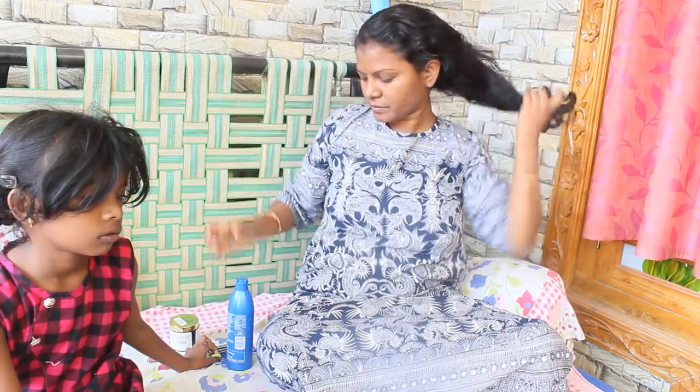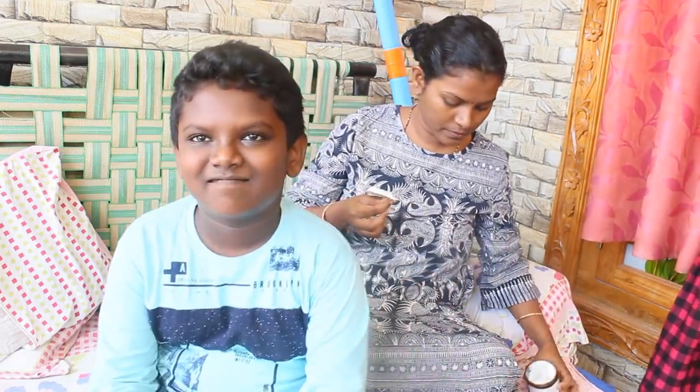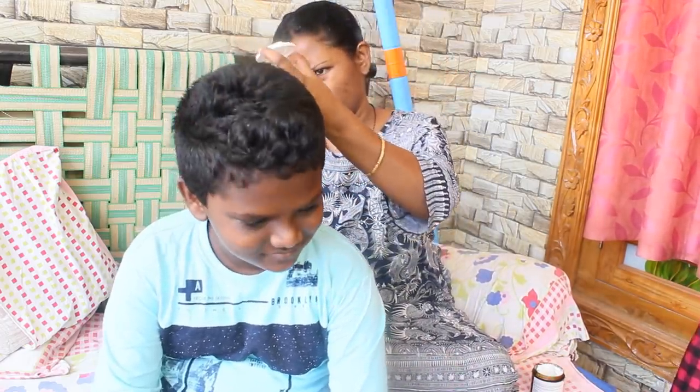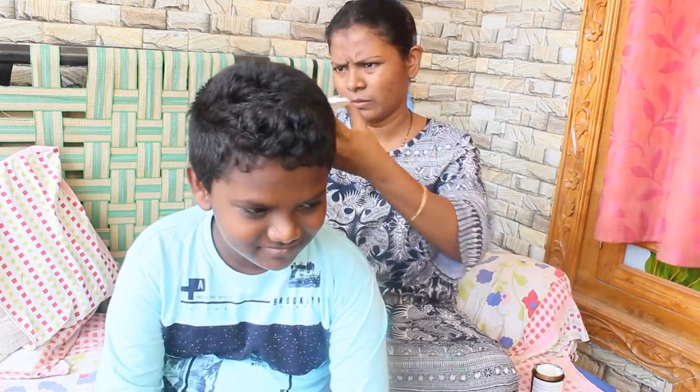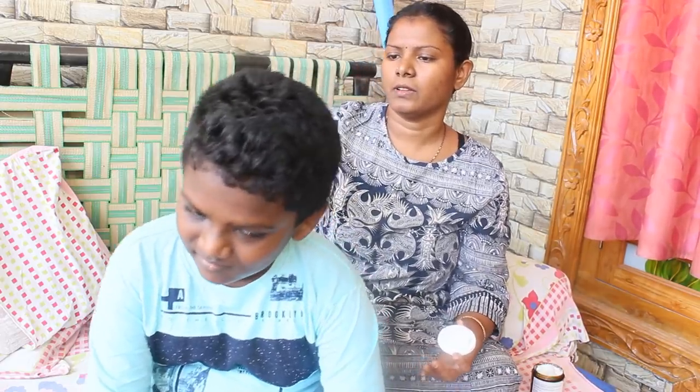Before using the head bath, I will apply it to the hair. I will use a mild shampoo to remove it. It will dry. Then I will apply the hair cream to the hair.